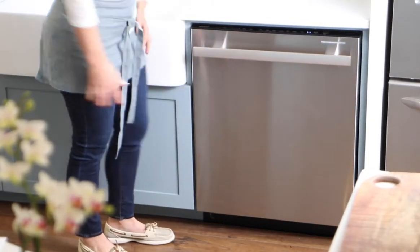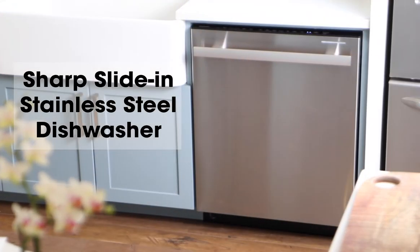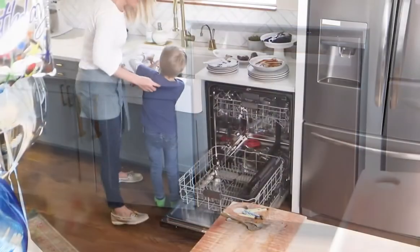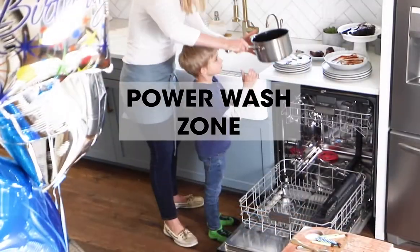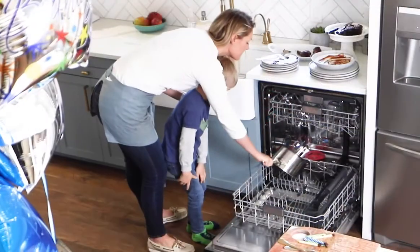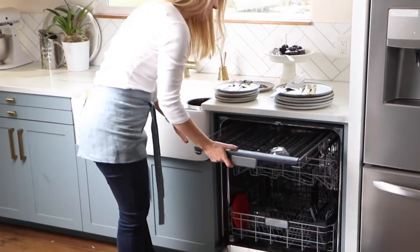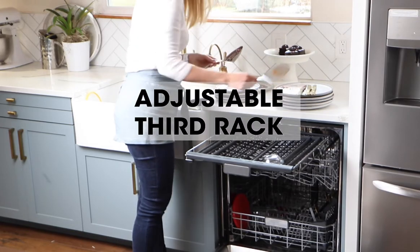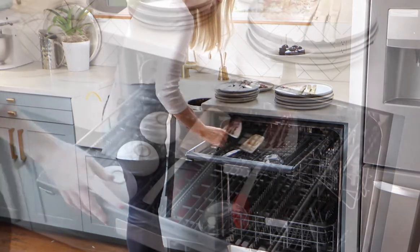Clean up after a party is a breeze with the Sharp slide-in stainless steel dishwasher. Place your most soiled pots and pans near the third sprayer for extra scrubbing power with the power wash feature. The adjustable third rack is ideal for flatware and serving instruments such as spatulas and other baking utensils.